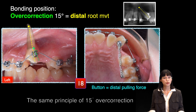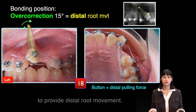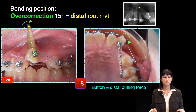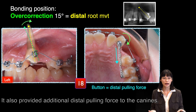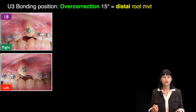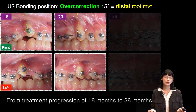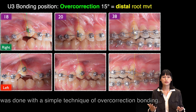The same principle of 15-degree overcorrection was applied when bonding the canines to provide distal root movement. A button was bonded on the lingual surface of the canine to prevent clockwise rotation and to provide additional distal pulling force. From the treatment progression of 18 months to 38 months, it shows the torque control of the canines was achieved with this simple overcorrection bonding technique.